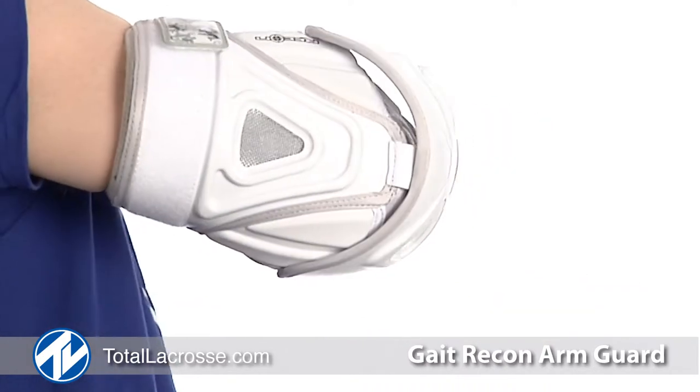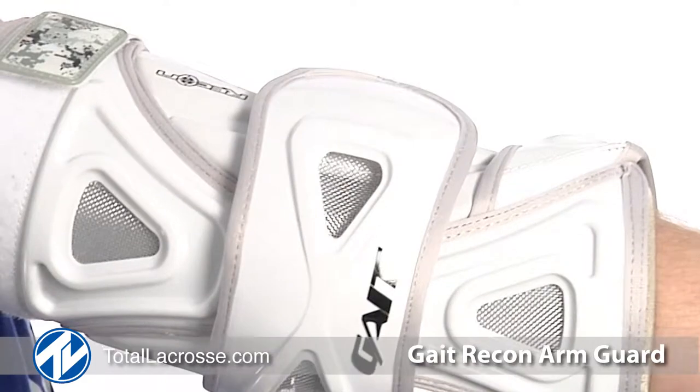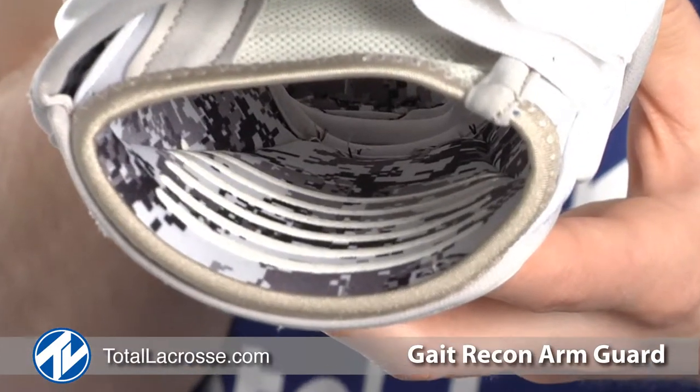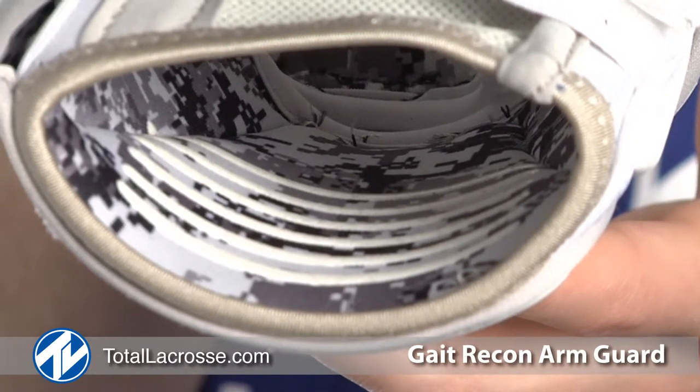The ultra-thin elbow caps offer unparalleled flexibility and add protection in the most vulnerable areas. The interior liner is made from moisture-wicking material which helps move sweat away from the skin during play, keeping the player cool and dry.